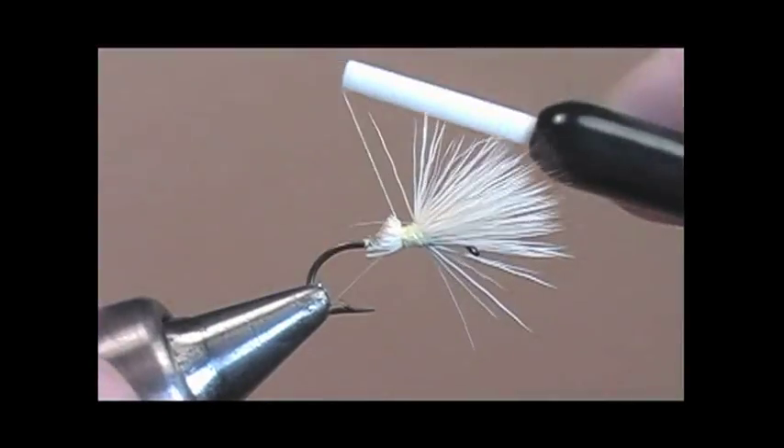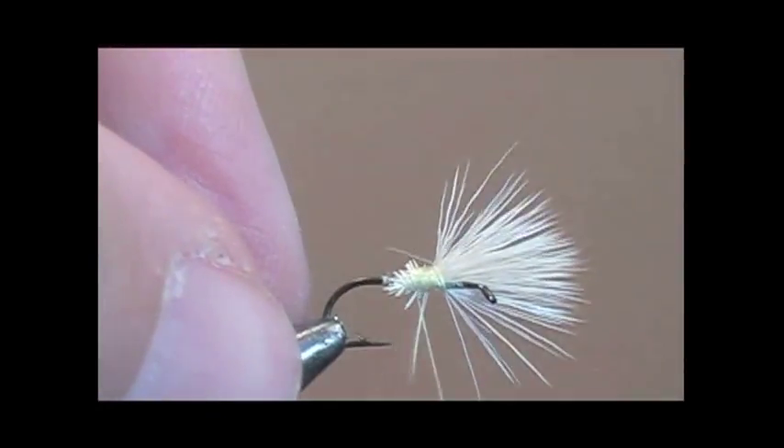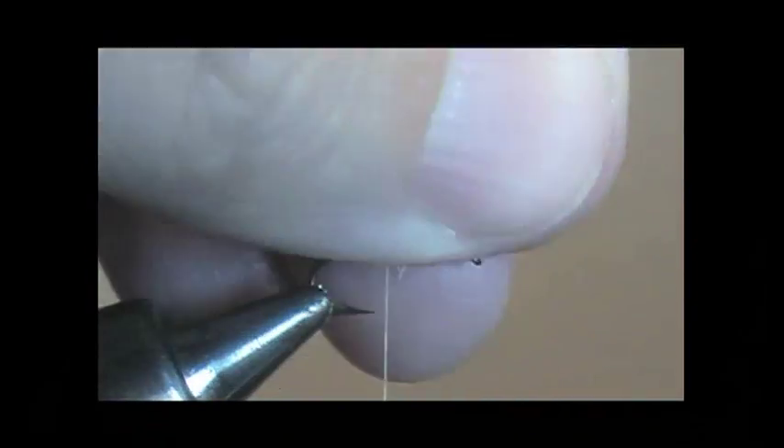Now we'll take our thread and secure all the butt ends of the elk hair, then take our thread and go towards the bend of the hook.